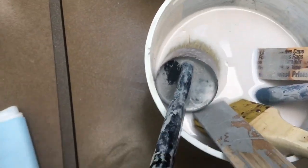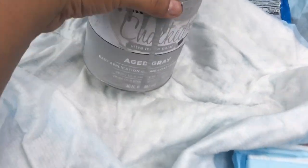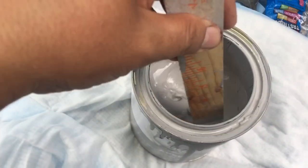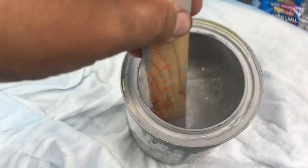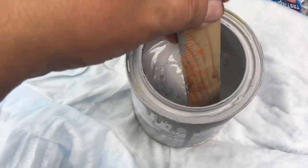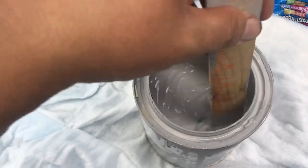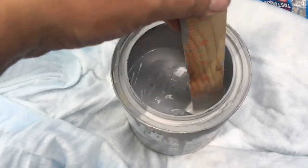You can use any color or any brand of paint you want. I have my Rust-Oleum paint open already - this is a second can. You can see it's very liquidy because you have to add some water. I added about two ounces of water. You want it to be liquidy because you're dyeing the sofa, not just painting it. I'm gonna go ahead and shake it around.